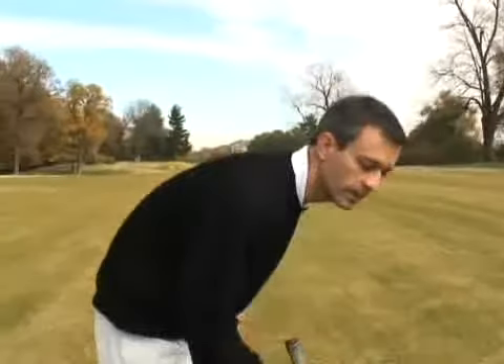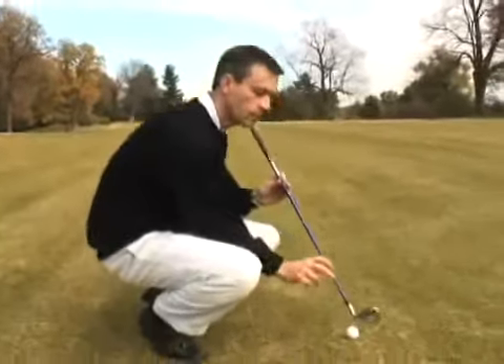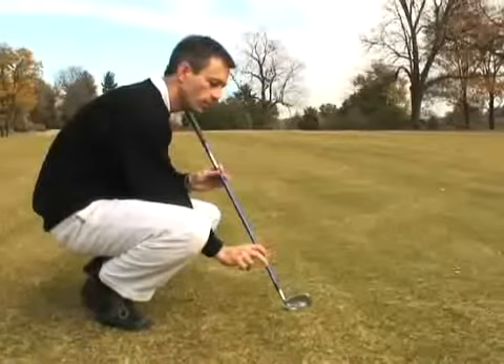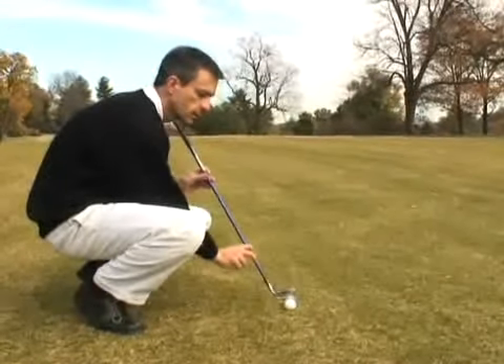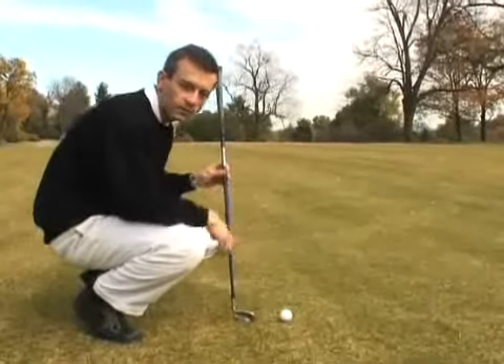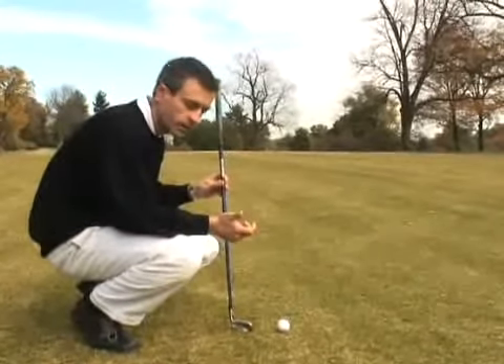Okay, Daniel. As I mentioned earlier, we're striking the ball by hitting it with a descending blow. Come down here with me and I'll show you what I mean by that. The club is impacting the ball before it ever hits the ground, and then takes a divot after the ball is struck. We want to do that on every single golf shot you hit with an iron in your hand.